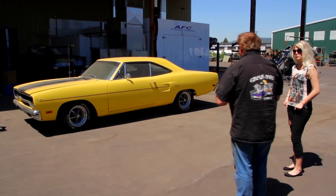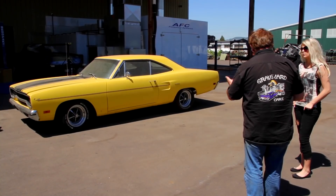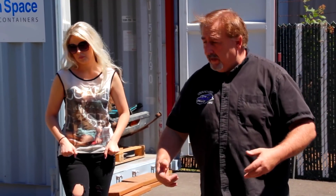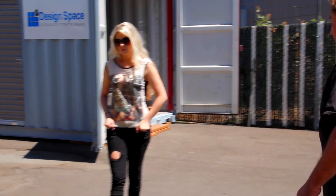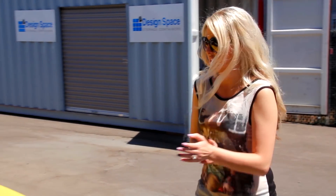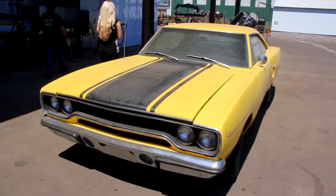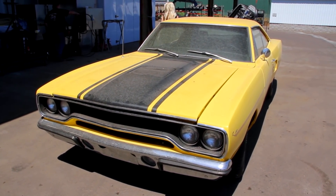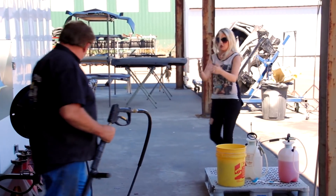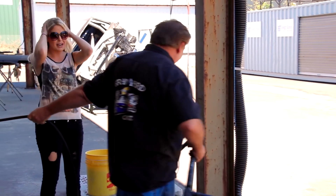This is going to be a two-fold learning thing: one is what cars shouldn't look like when they're done getting restored, and two, we need to inventory it for our insurance list so it's ready for disassembly. First, I want to give it a quick wash. You remember how to wash a car? The one thing I remember is you soaking me every single time. Well, you ain't wet, you ain't working!